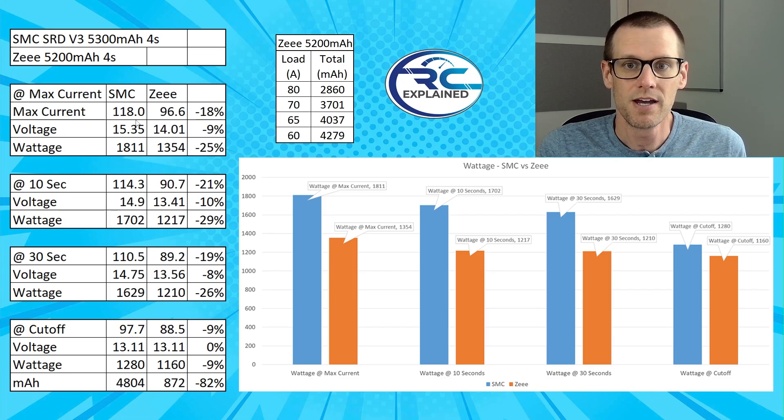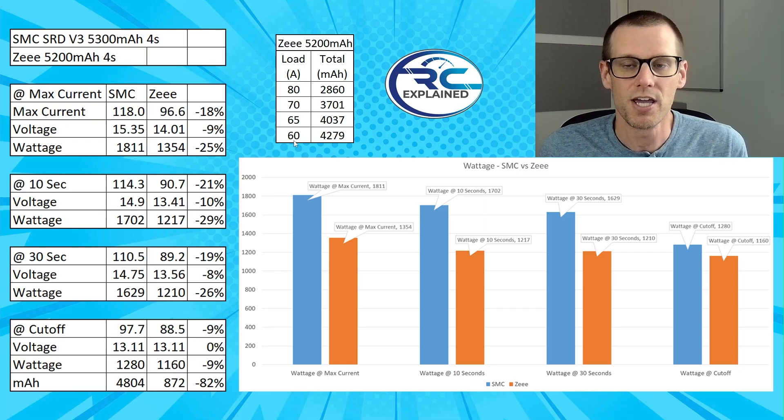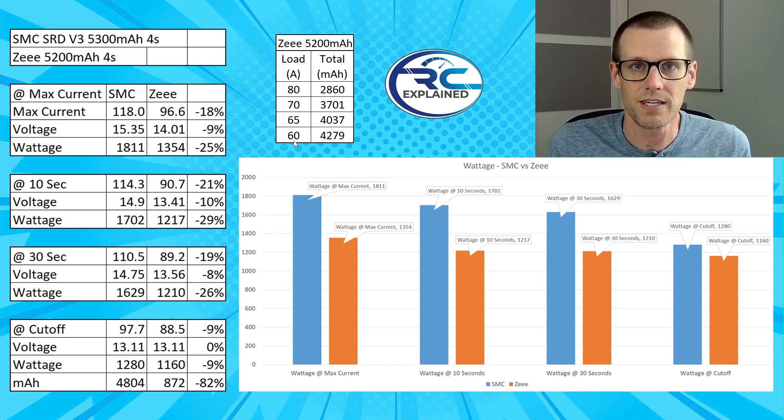When you compare this against the SMC, the SMC was able to deliver all the currents shown — starting at 118 amps at the beginning of discharge and going all the way down to 97.7 amps at the voltage cutoff, delivering 4804 milliamp hours. That defeats the Z's 4279 milliamp hours even when the Z is only putting out a constant 60 amps for the entire duration. This performance difference between a good battery pack and a poor battery pack is quite substantial, as we can clearly see from the data.